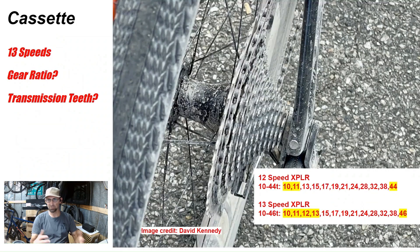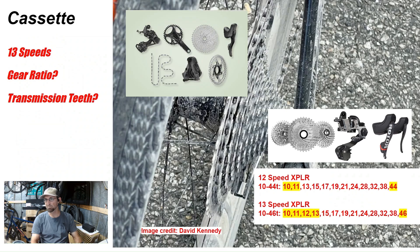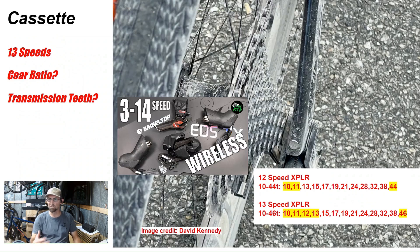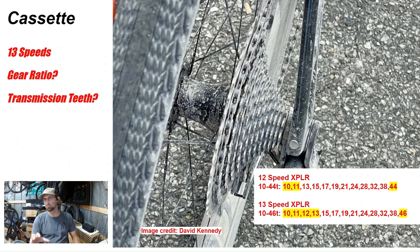The rear cassette is really the biggest news here. We've seen 13-speeds before from Rotor with their hydraulic groupset and from Campagnolo with their mechanical groupset, but this will be the first 13-speed electronic groupset from the big three groupset makers. Wheeltop has a rear derailleur that can clear up to 14-speed, and I've done a hack before with a 14-speed cassette using the Archer D1X rear derailleur system, but this is the first mainstream electronic 13-speed groupset.